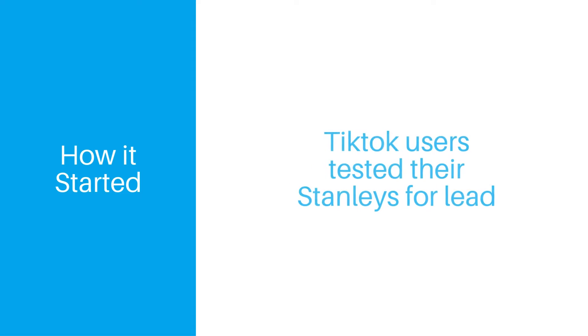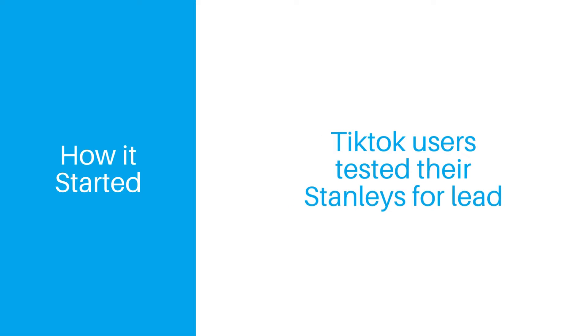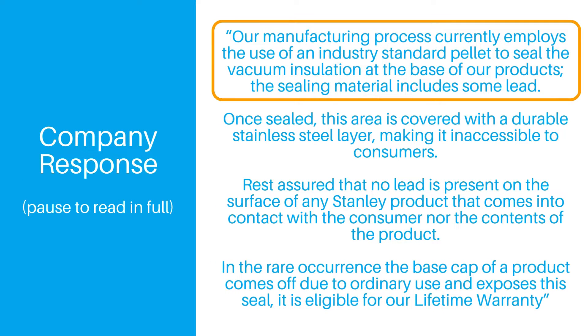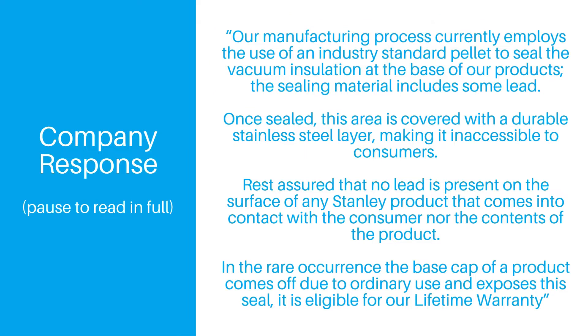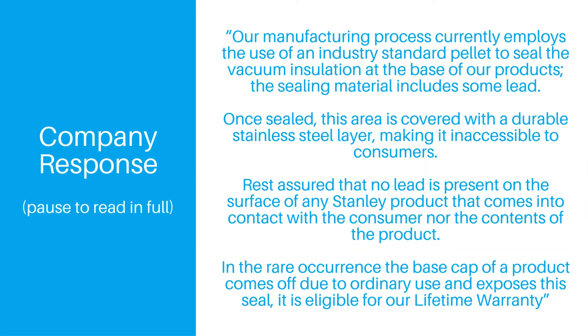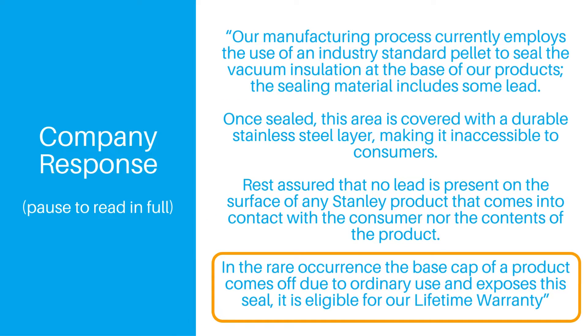So this all started when recent viral videos on TikTok showed lead tests coming back positive in their Stanley bottles. Eventually, the company had to respond and issued a statement saying essentially that lead is used in the manufacturing process, but that customers won't come in contact with it on the inside or outside as long as their bottle is in good condition. If the bottle does become damaged, you can file a warranty claim.